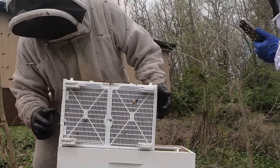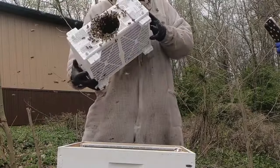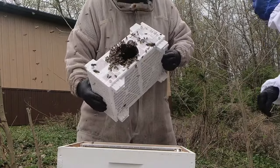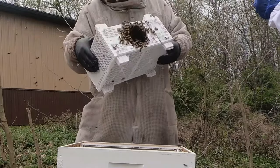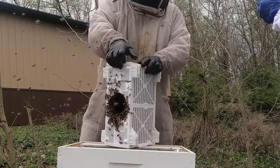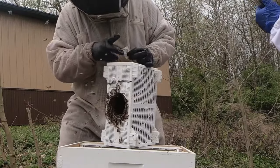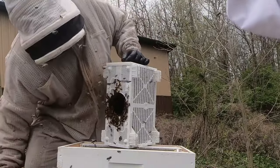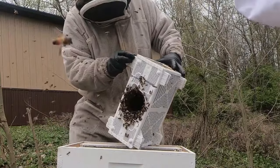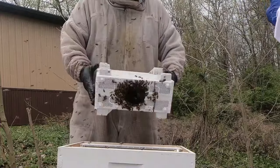Now we're going to shake these bees in. There's supposed to be a door on one of the sides of here. I'm going to see if I can find the door and pop it open. I don't know if it's a hinge. They put stickers on it. I don't see it. Once we get all the bees out of here, I'll take this thing apart and see how it works next time. But until then, we're just going to shake them in.